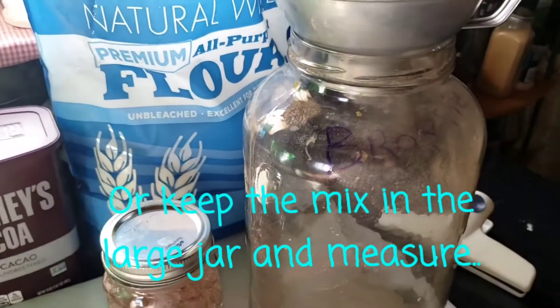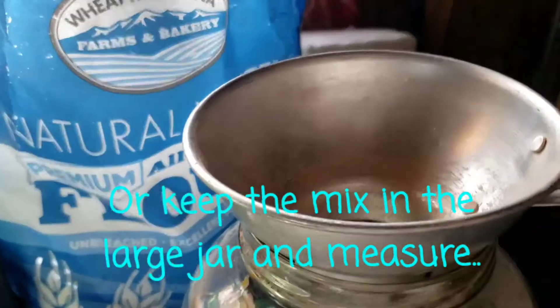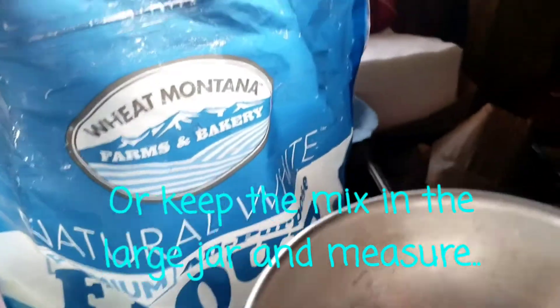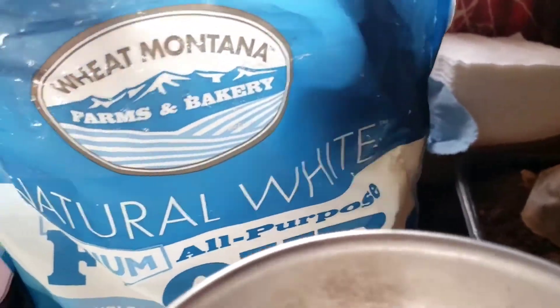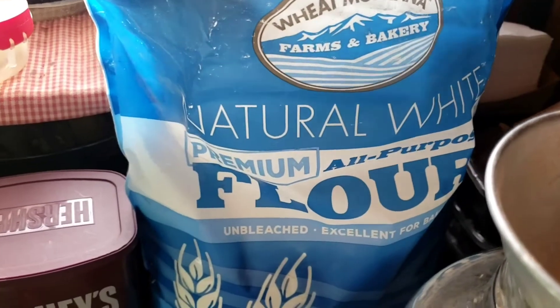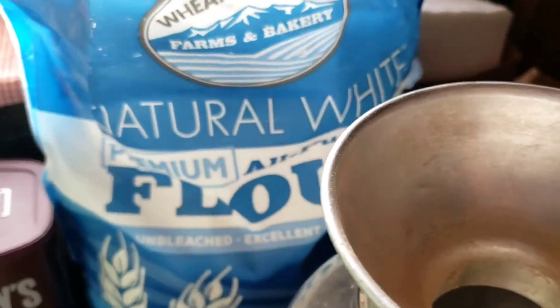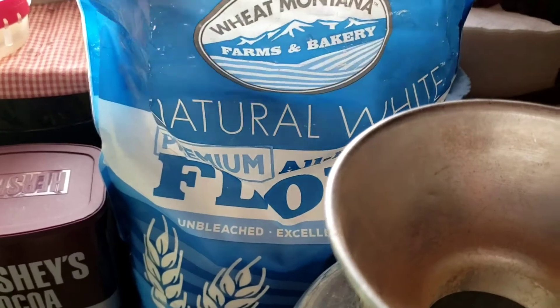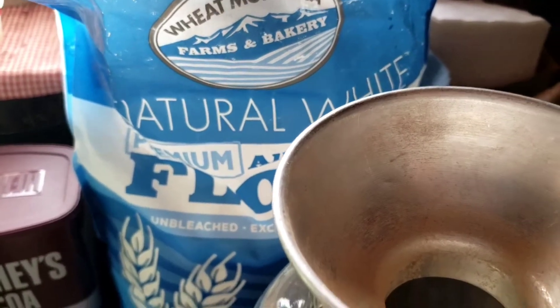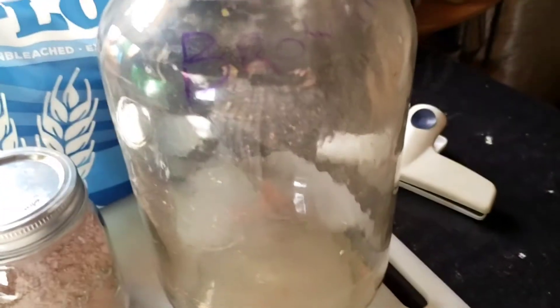First I am going to do three cups of flour. You can use two cups of wheat flour or any kind of grain flour for this, but right now all I have is all-purpose flour, so I'm going to be doing three cups of flour. I'll bring you right back as soon as I get that into my gallon jug.